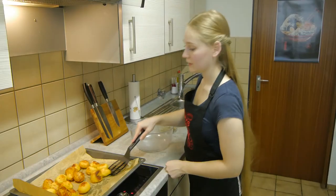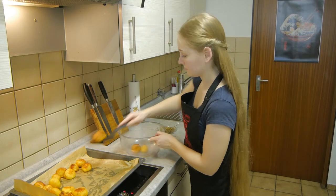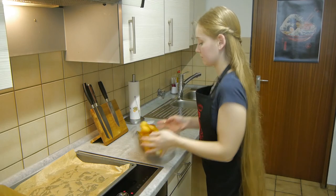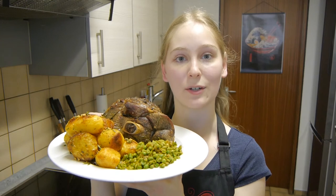When the potatoes have taken on a nice golden brown color, we'll add the previously filtered aromatics and give them a good toss. And there you have it — lamb roast with baked potatoes and smashed peas.